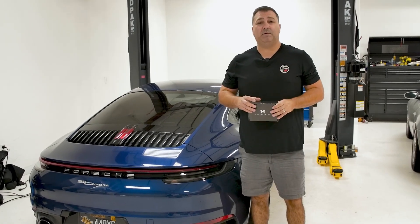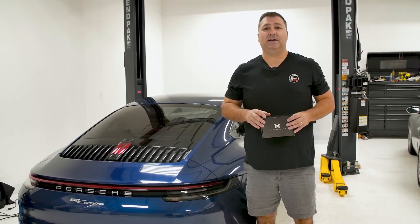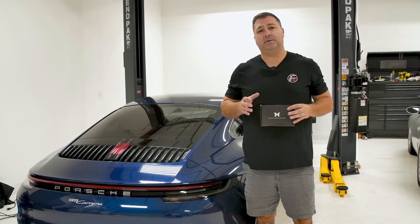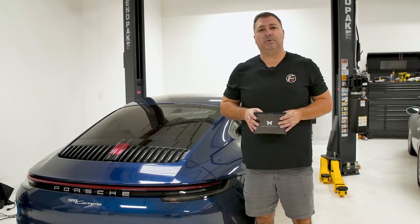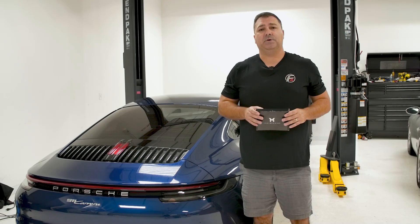The M-Engineering tune is developed for the 992 Carrera. It works with the Carrera, Carrera S, and GTS. They also have a tune and calibration available for the Turbo, so all of this is applicable to all of those platforms, but today we're going to be testing a base 992 Carrera.